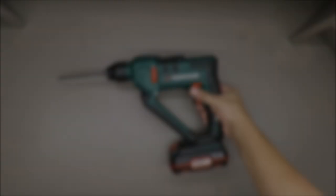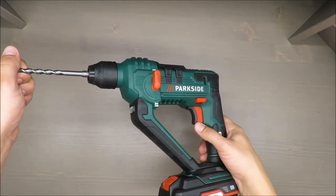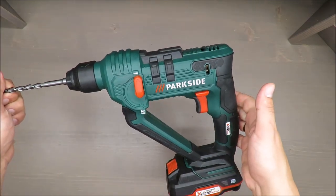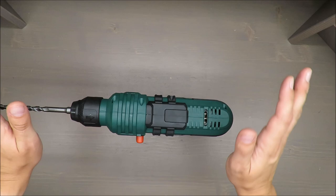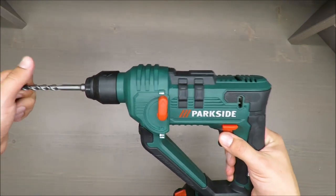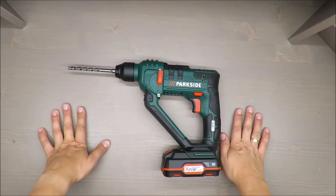Okay, so that was the test. I hope you enjoyed it and I hope you have your own opinion. In my opinion, it's a nice, fancy tool, but it's not for concrete at all. For some ceramics, for light bricks — of course. For concrete — never ever. Thank you for watching, stay tuned, and see you next time. Bye.